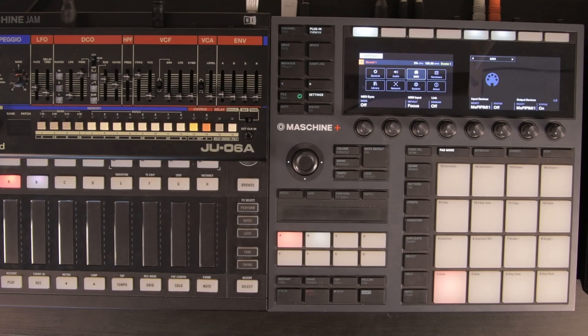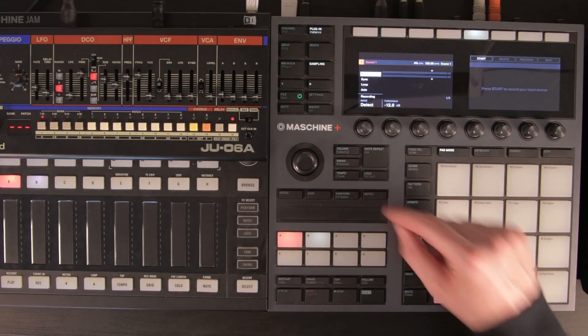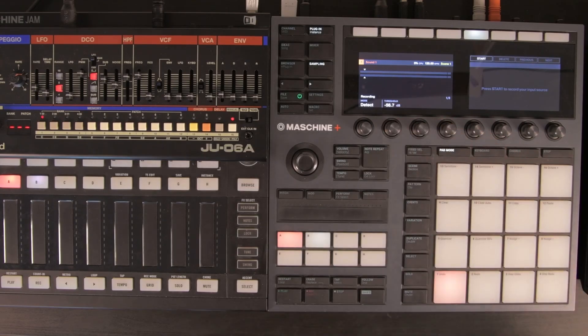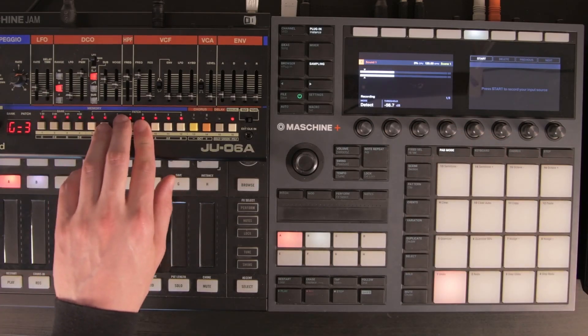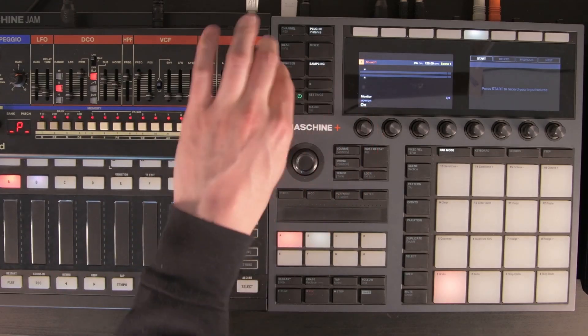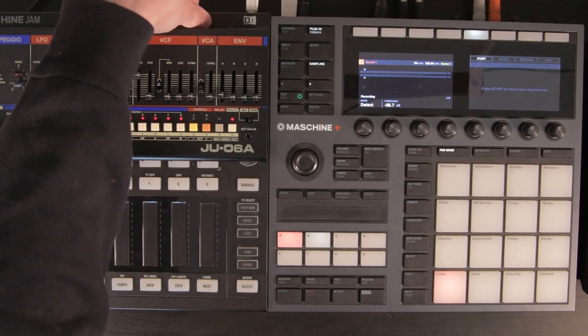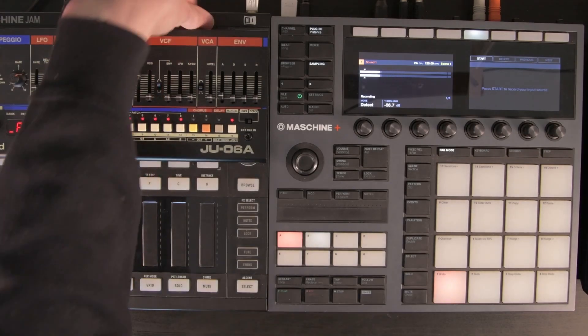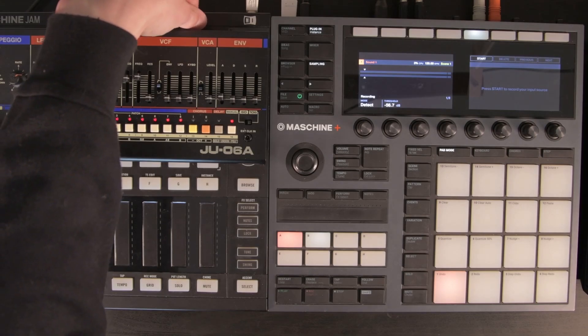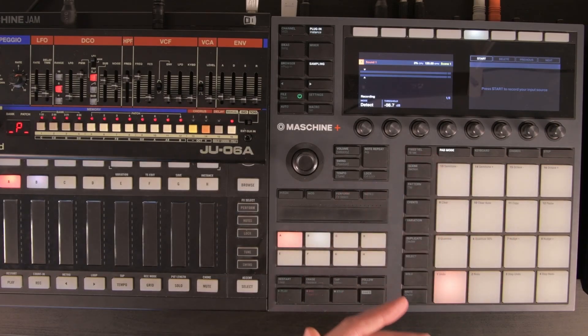Let's open up the sampling menu. First, make sure you're getting some input. Turn the monitoring on so we know what's going on. Make sure you've got a nice output volume coming from the synthesizer — not too low.